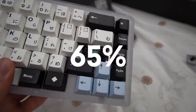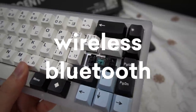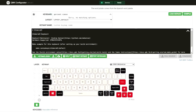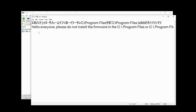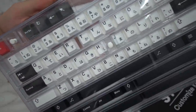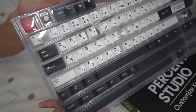The Percent Kanoi in this video is a 65% layout, Bluetooth-supported wireless keyboard. However, it does not use QMK, which is what makes me a little sad. It came with their own software that you can customize, and I can honestly just tell you guys — it's disappointing.